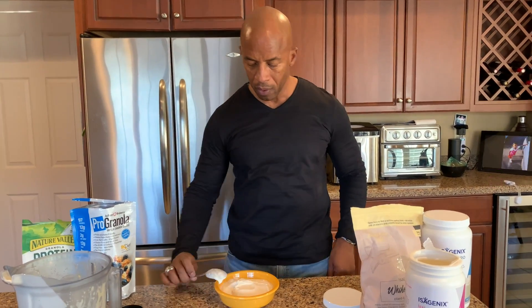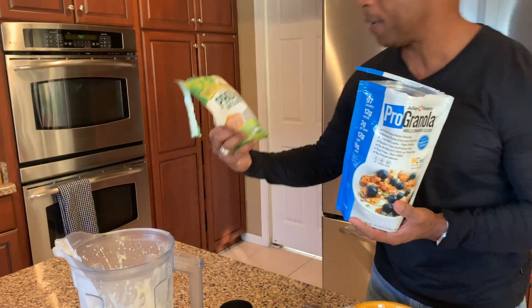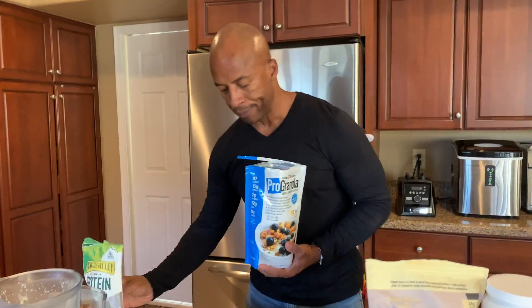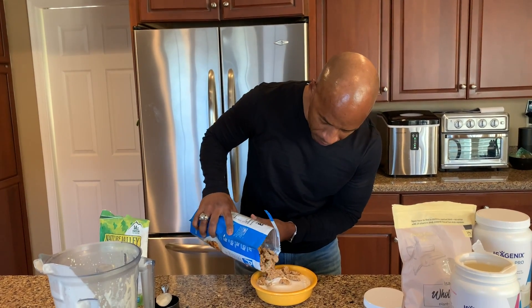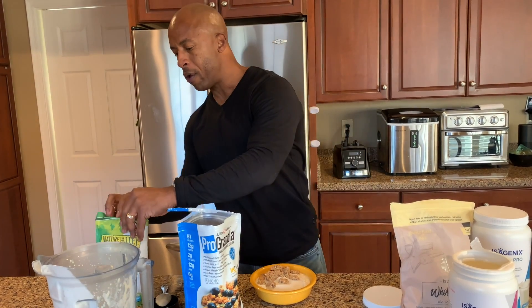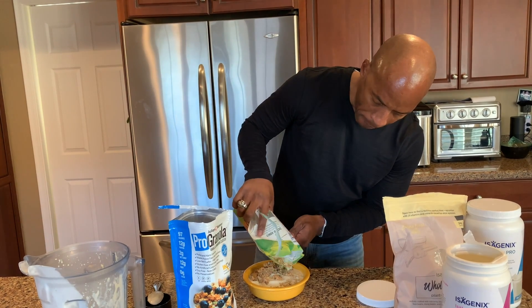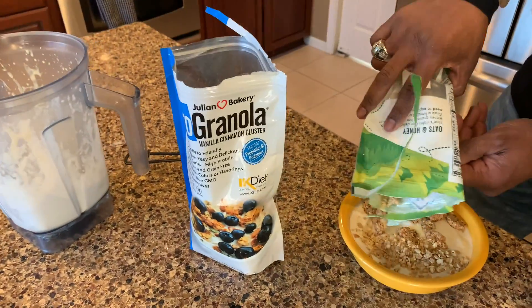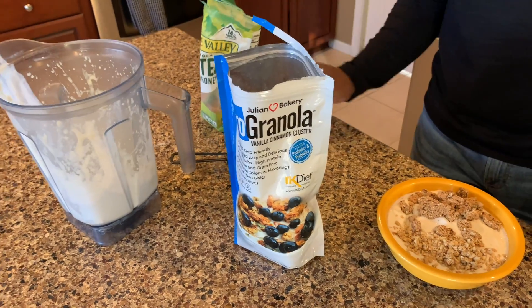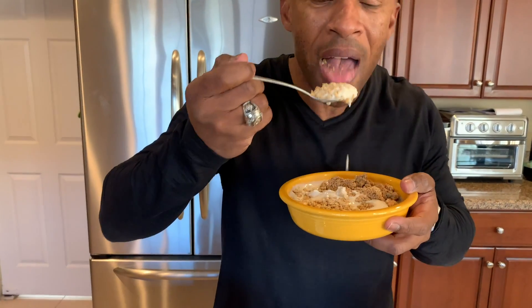Now you can decide what you want to put on top. I love to use the pro granola and also the protein honey and oats granola. Just put a little bit on one side — you gotta be careful about the calories. You could use berries, any type of berries. There's your smoothie bowl — like having an ice cream!